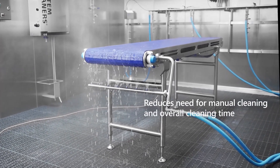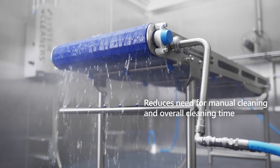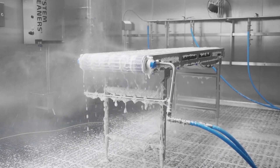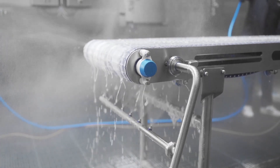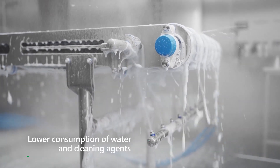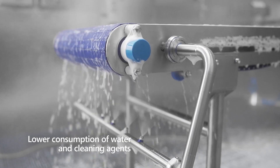Hence reducing the cost of labor. The new Habeset hygienic CIP unit is suitable for spraying detergents, sanitizers, and foams. It can reduce the consumption of water, energy, and cleaning detergents.